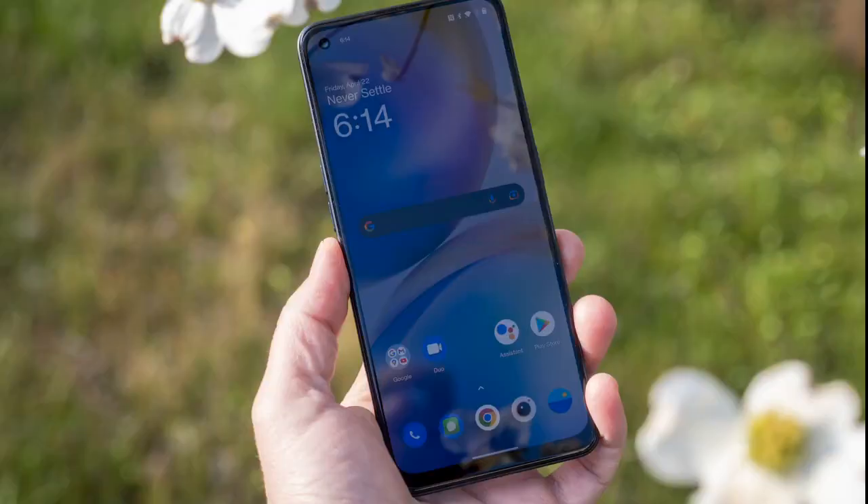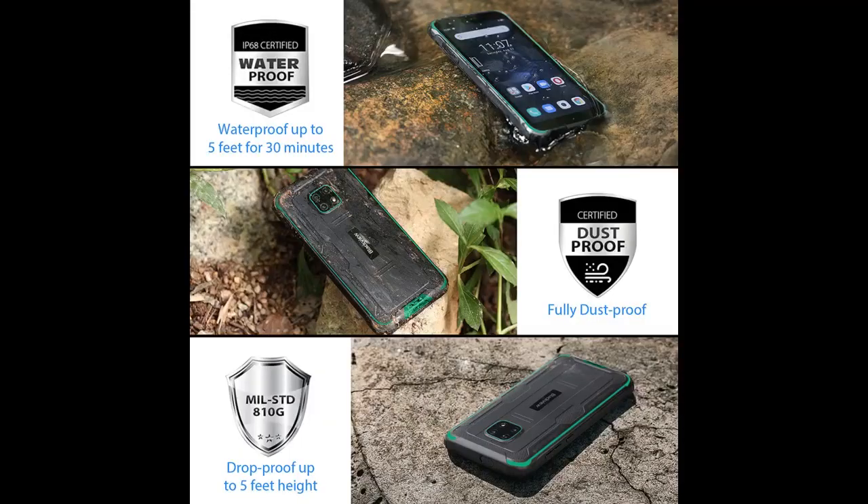I am very satisfied with the durable feel to it and the waterproof features. I am glad this is the direction Blackview phones are headed and thankful for them making a great phone that can last a long time. This is the way phones should be made — durable, reliable, and dependable — so they don't get broken or get water damage and you have to buy new phones.